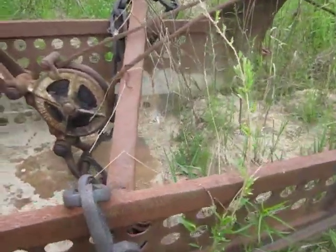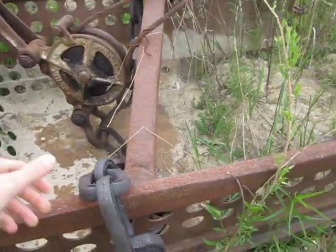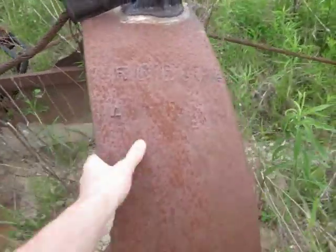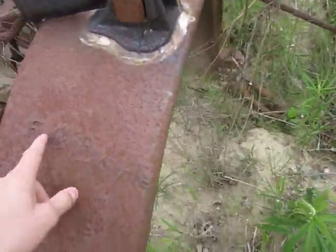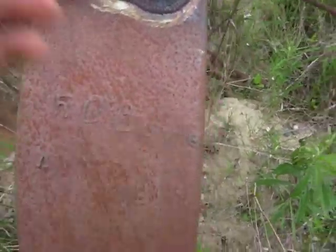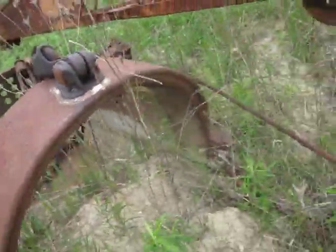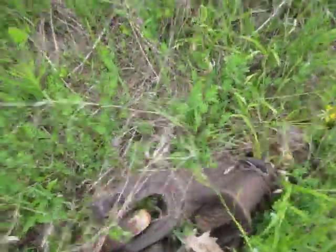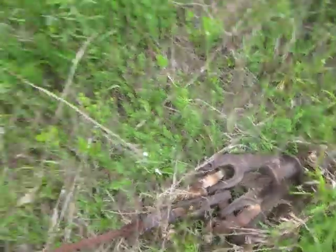Here's your Hendrix drag line bucket. This is either a three-quarter yard or a one-yard bucket — I'm not exactly sure, but it's kind of stuck in here. Here's where the owner tagged his bucket: 'F.O. Boyle,' whoever owns this machine. And here's where the shackle is that leads out to your drag line.